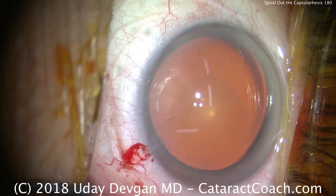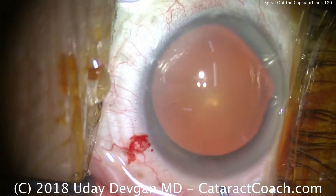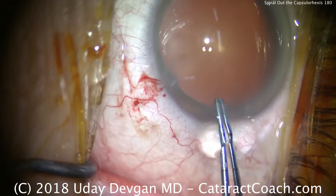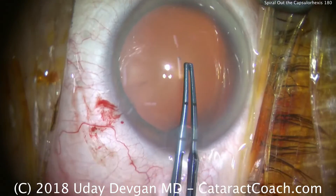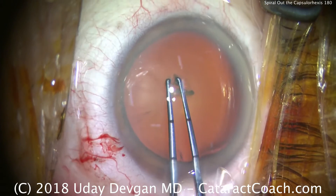Here's our eye, already full of viscoelastic. We've made the main incision, and we're going to get our capsulorrhexis forceps here. So we've got our capsulorrhexis forceps going in the eye. That's about the size we want — poke in the center, and we'll start off on the smaller side.